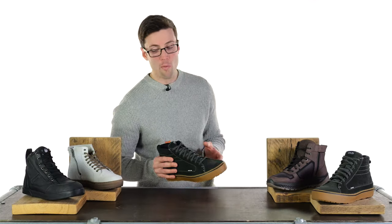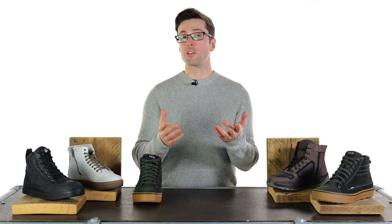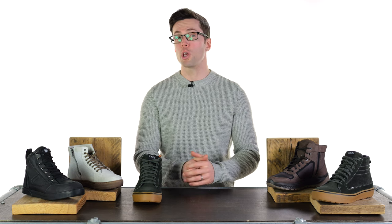And that is our selection. Obviously we have more, and you may well have your favourites that we haven't mentioned here, so drop them in the comment section down below. We're always interested to hear back from you, and I will see you soon for more of the world's finest riding gear. Bye-bye.